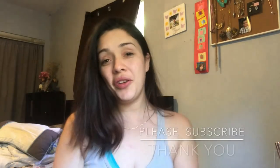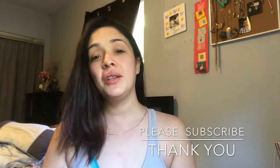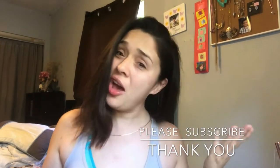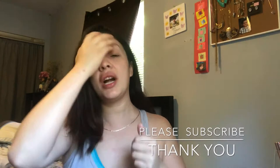Hi, welcome back to my channel. If you are new, thank you for stopping by. My name is Patti, but I do go by the Bella Susie. If you are coming back, thank you for returning to my channel. So let's get this look started.